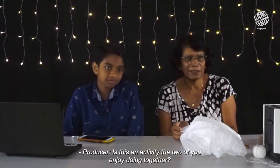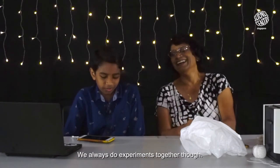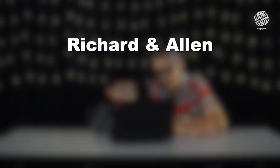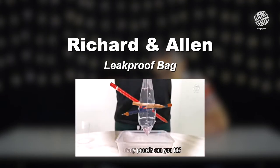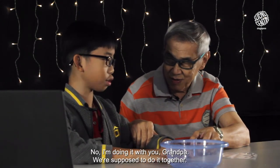This is an activity that two of you enjoy doing together. It was a learning curve. We always do experiments together though. We're going to do this at home. You want to do it all by yourself? No, we're doing it with you, Grandpa. We're supposed to do it together.